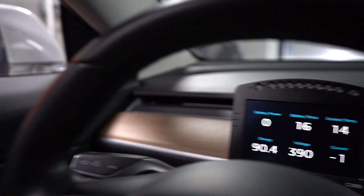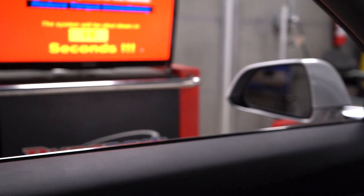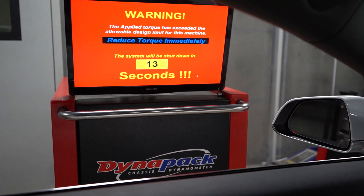Oh shit. And he broke it — it was in foot pounds, not newton meters.